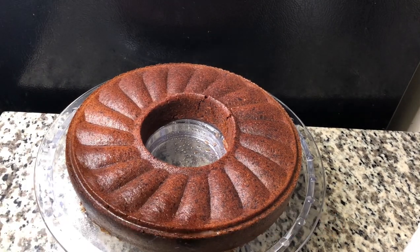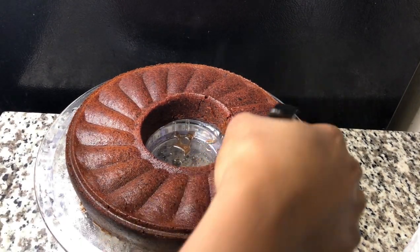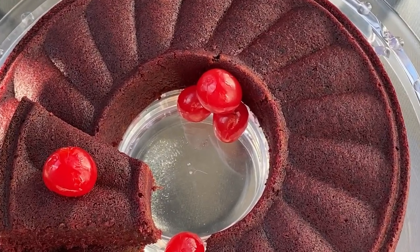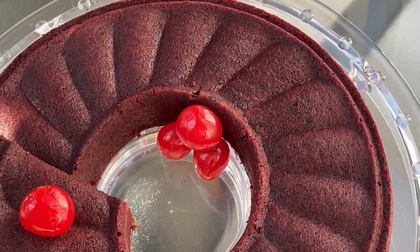Here I have my cake out of the oven. I'm just misting it with some red label wine and white rum. Look at that, guys — beautiful! Look how beautiful — nice sorrel cake!